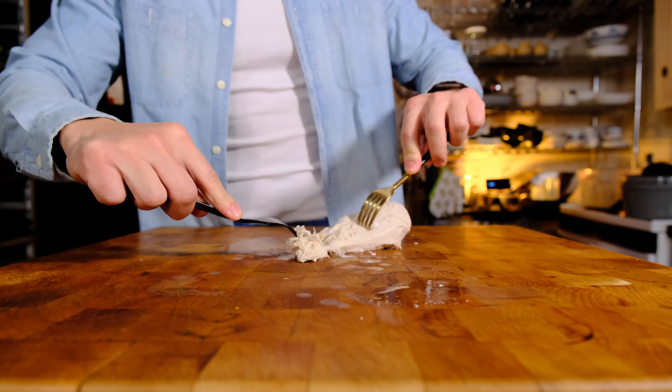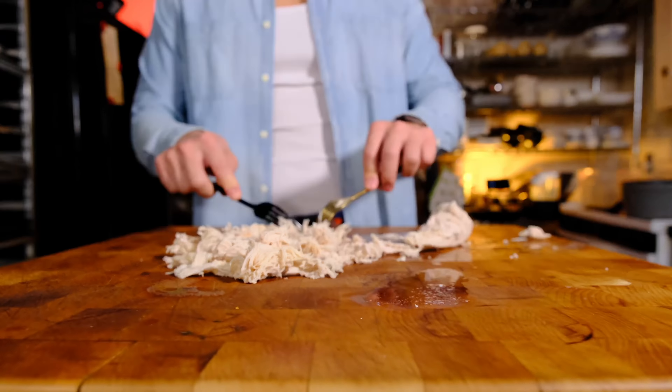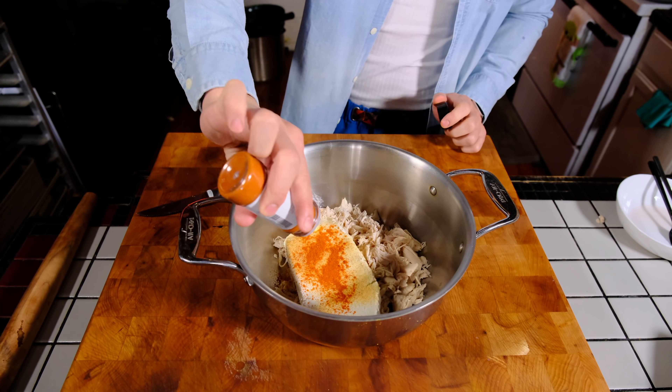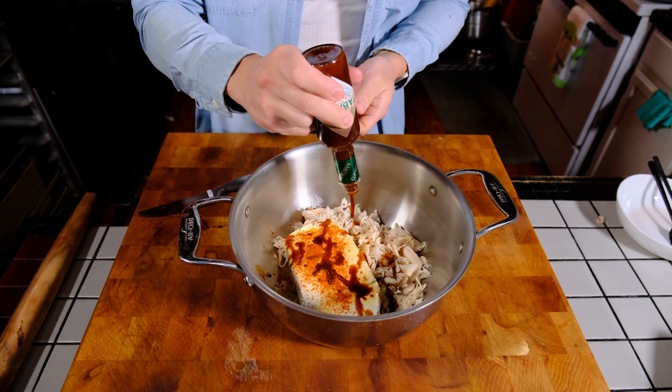We're going to start with shredding a poached chicken breast. It doesn't have to be poached, just fully cooked. I've done it with grilled chicken and you can even just bring home a rotisserie chicken from the store if you want. Shred it with a fork or let it cool and pull it with your hands.